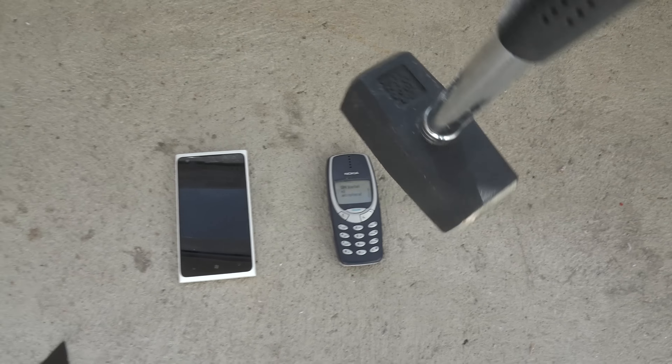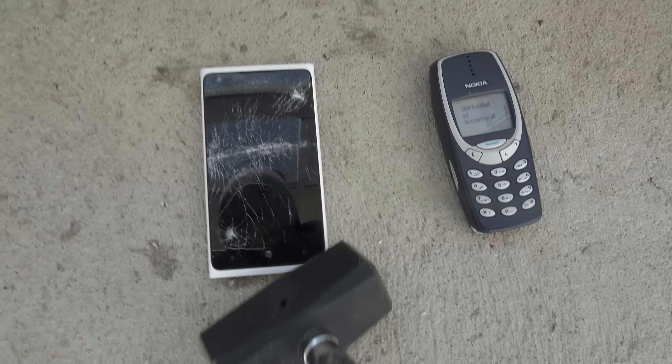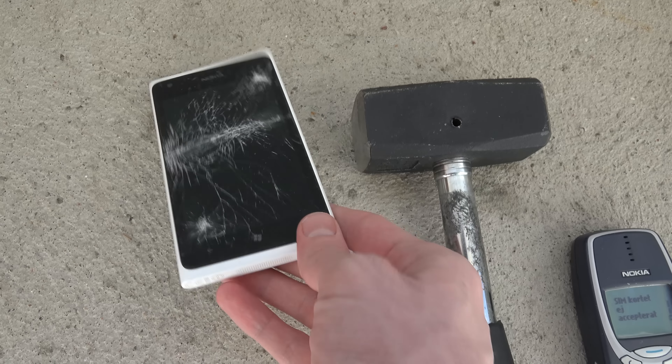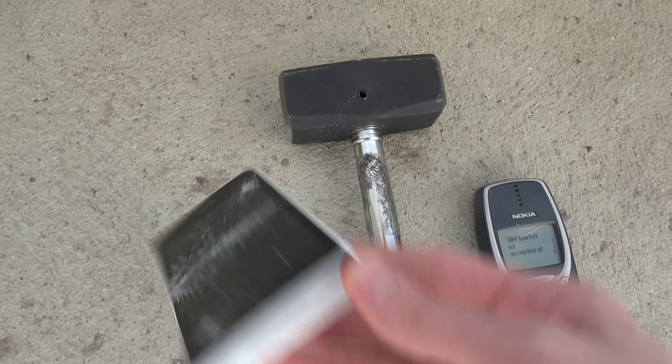Let's do it a little bit higher. That one is out officially — look at that. That's pretty intense.